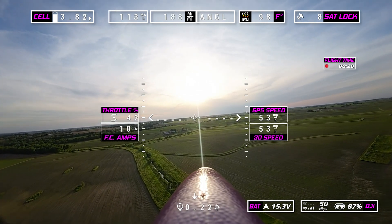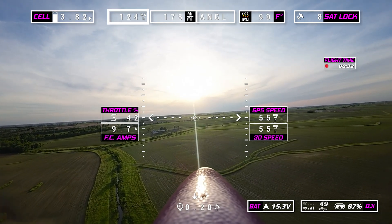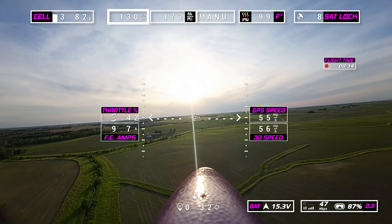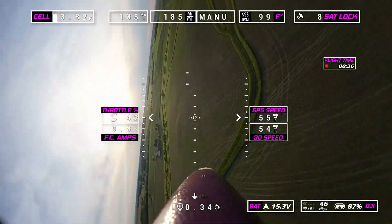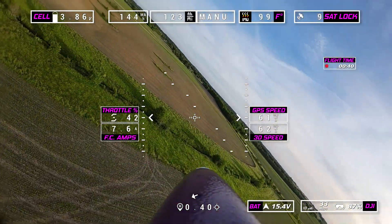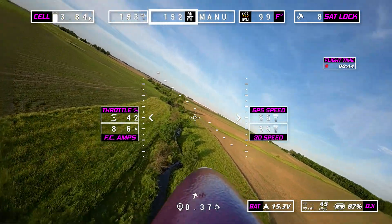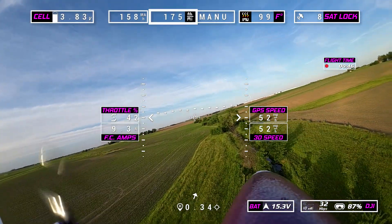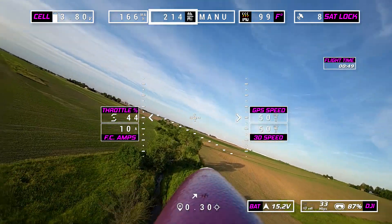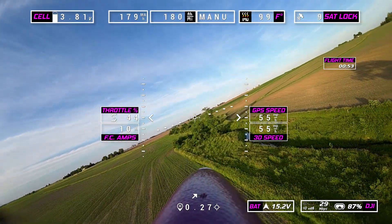We'll go over a couple of these gauges real quick. We got the cell voltage on the top left. Then we have my amp hours used — this is how much of the battery pack I've used. Next up, we have what is called the amp hour per mile gauge — this is like my efficiency gauge. The lower the number, the more efficient the plane is.